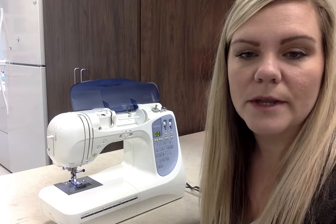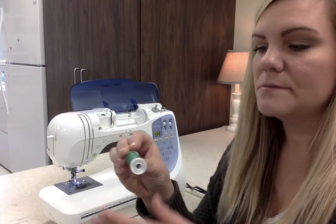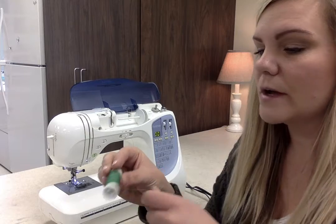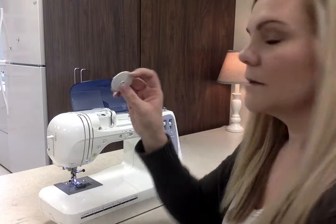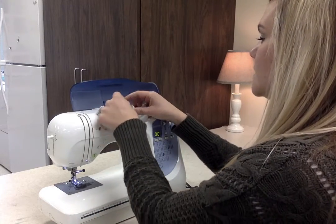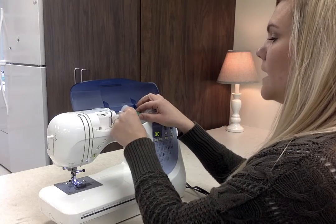The next thing I'm going to show you is how to thread the machine. So we start with our thread. This is actually a smaller spool than what you'll probably be working with, but this is all-purpose thread. We take the cap to the spool pin off, place our spool of thread on the spool pin, and put the cap back on.